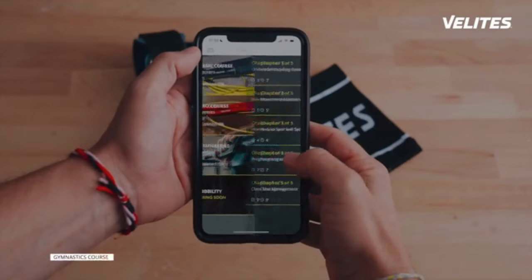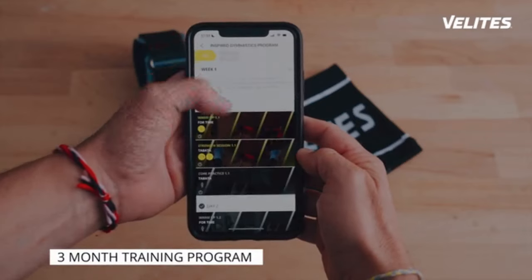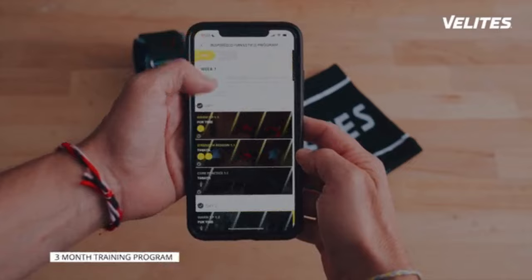And as always with Velites, you will not be left alone, as we crafted a complete gymnastic course and a three-month training program with Olympic athlete Javier Gomez to help you with your gymnastic movement technique and performance.